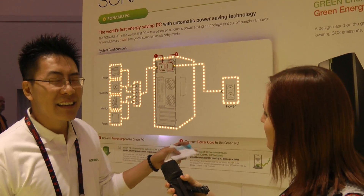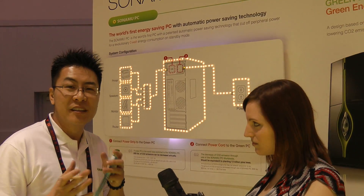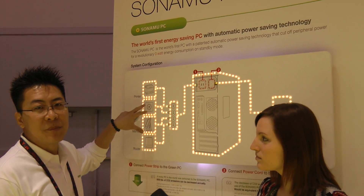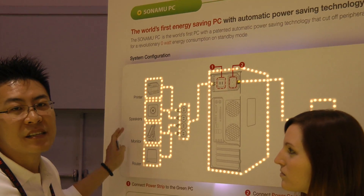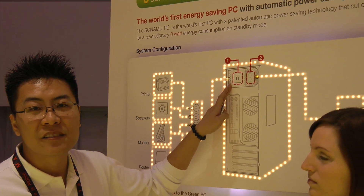Thank you. Tsunamu PC helps you cut off electricity to unused peripherals when the PC system is shut down. Essentially, all the unused PC peripherals such as the printer, speakers, and monitors are connected to the power strip, which connects to the back of the Tsunamu PC.